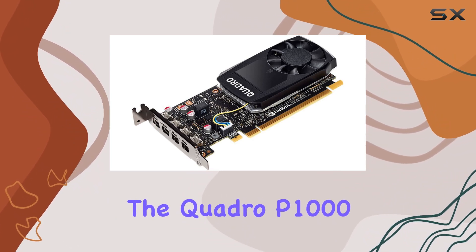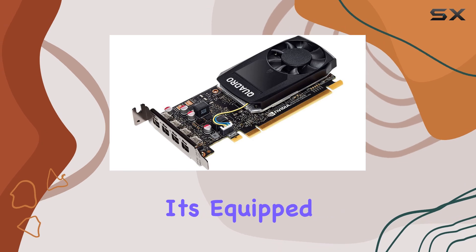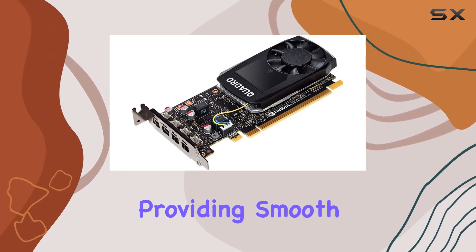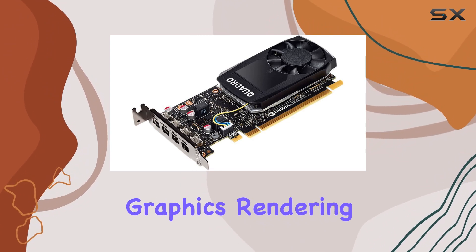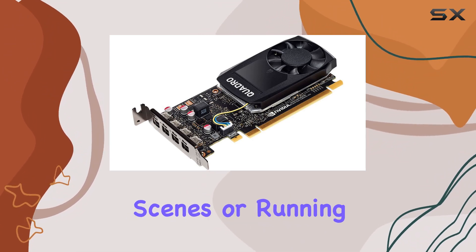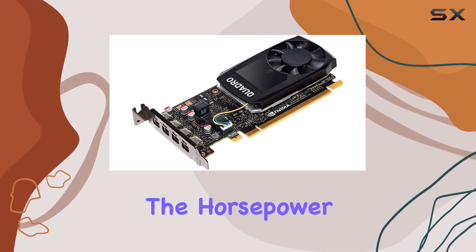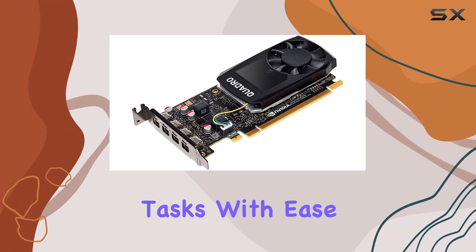Speaking of performance, the Quadro P1000 doesn't disappoint. It's equipped with NVIDIA's advanced GPU architecture, providing smooth and responsive graphics rendering. Whether you're rendering complex scenes or running GPU-accelerated applications, this card delivers the horsepower you need to tackle demanding tasks with ease.